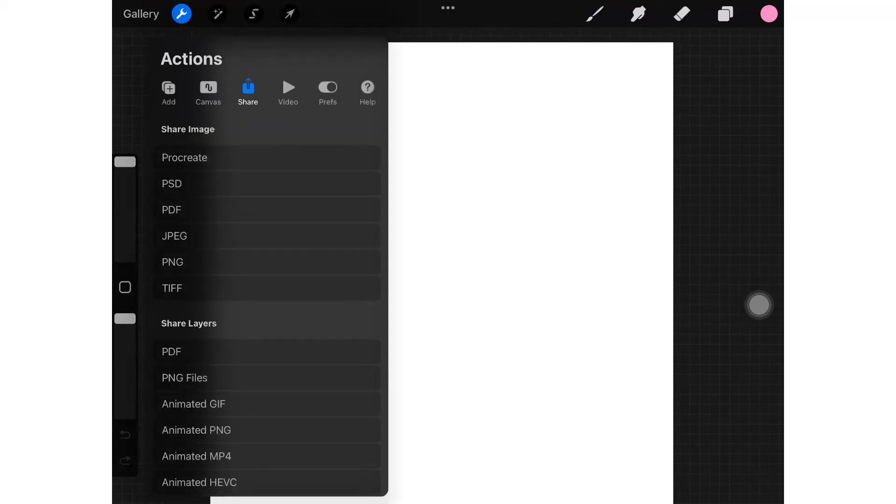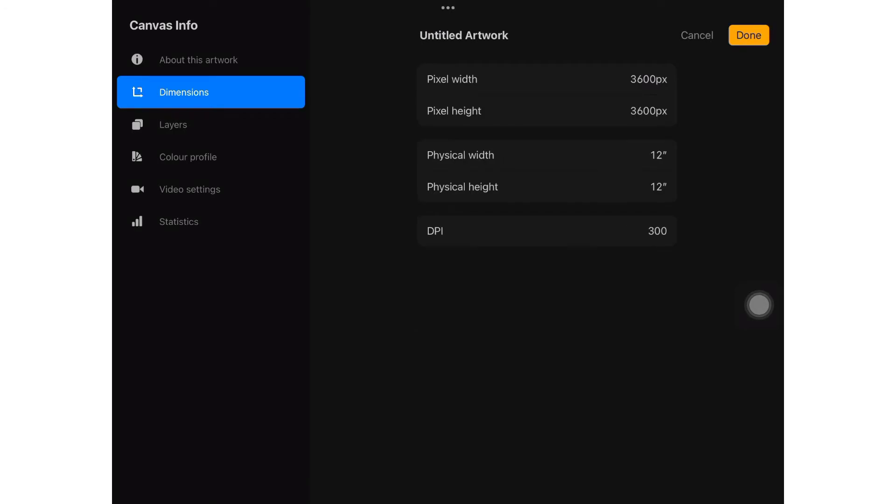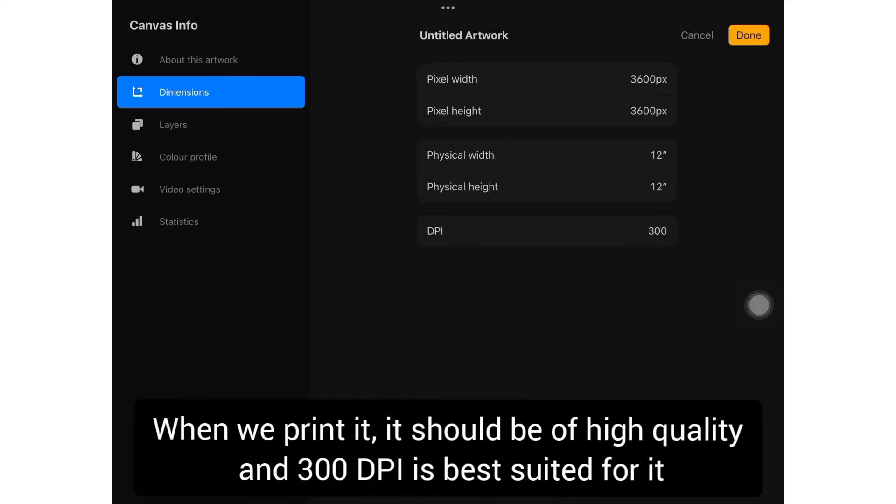Hi guys, today we will see all about digital paper packs to sell on Etsy. The canvas size required is 12 x 12 inches or 3600 x 3600 pixels with a DPI of 300.